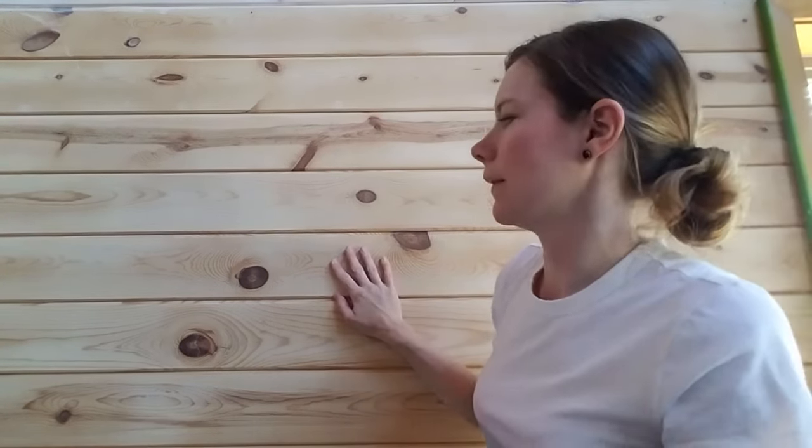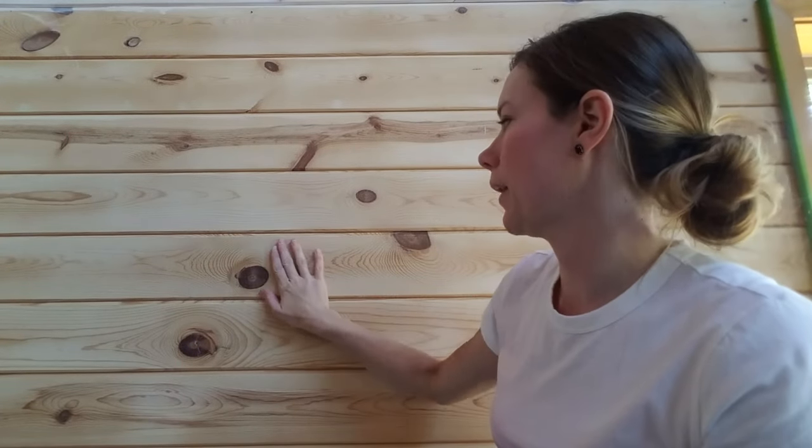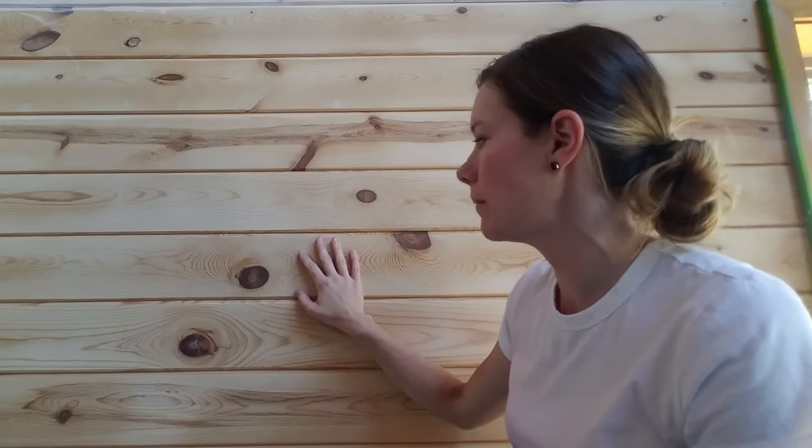Hi there, today we are going to whitewash these knotty pine walls. They are getting yellow — just from what pine naturally does as it ages, it gets yellow — so we want to brighten them up a bit.